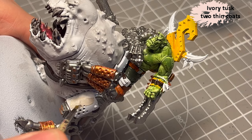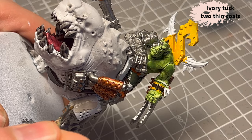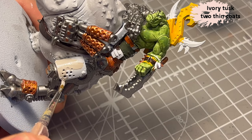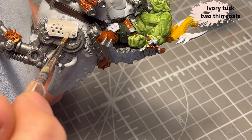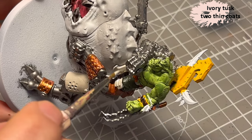I'll use Retask from Tooth and Coat for the white armor plating. I want it to be dirty, so I decided to use an off-white colour for it. There are some armor plates here and there around the model.